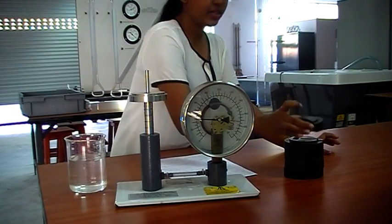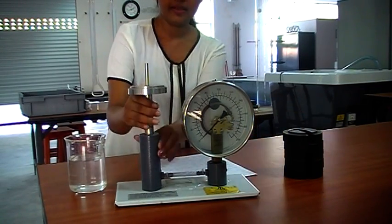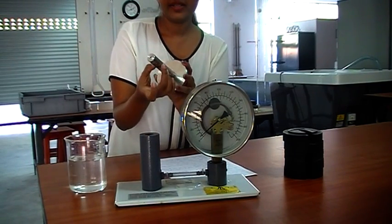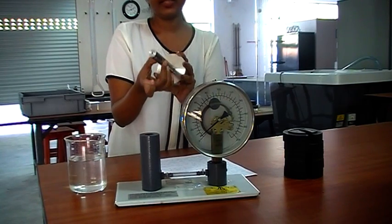For the piston area we can use a vernier caliper. We just remove this and measure the area — we can use a vernier caliper to measure the diameter.